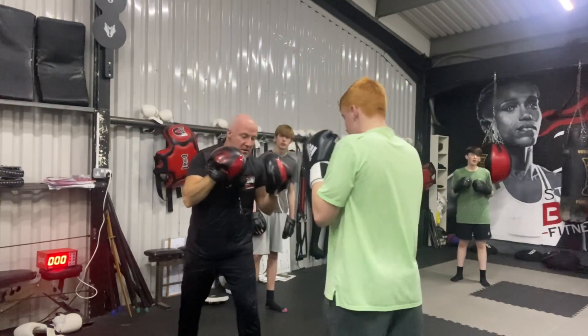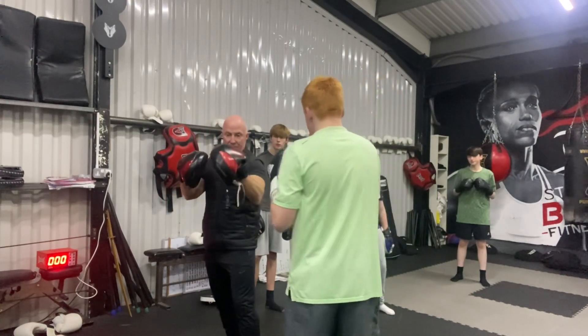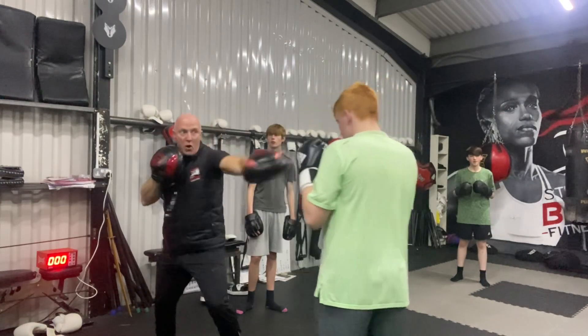Squat. With pads, line each other in. Jab, cross. That jab — release it from here. Not there. Don't take it back and then release it from the chin. One, two.